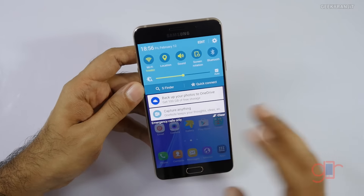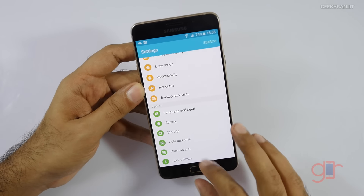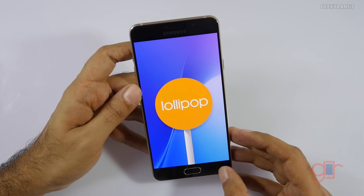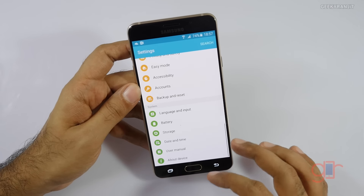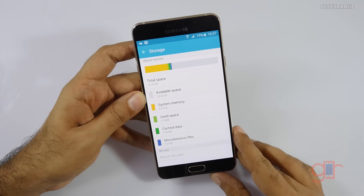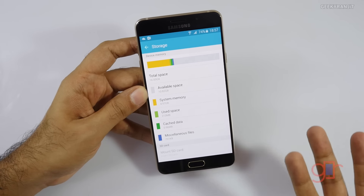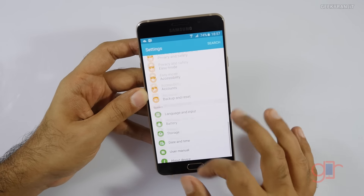This is the first boot — I've just set it up. Looking at the Android version, it is running Android 5.1.1, so still on Lollipop. Samsung hasn't updated their existing devices to Marshmallow, but I hope this one will get Marshmallow soon. Regarding storage, it is sad to see Samsung is still bundling 16GB of internal storage — out of 16GB you get only 10.82GB free. Given the pricing of this device, Samsung should have given 32GB of internal storage.